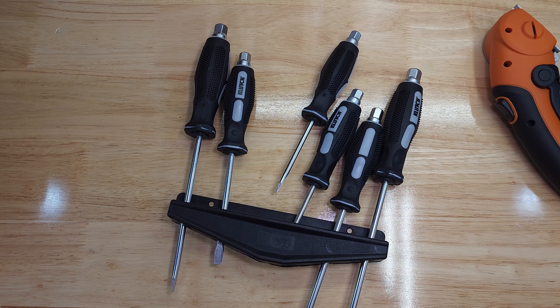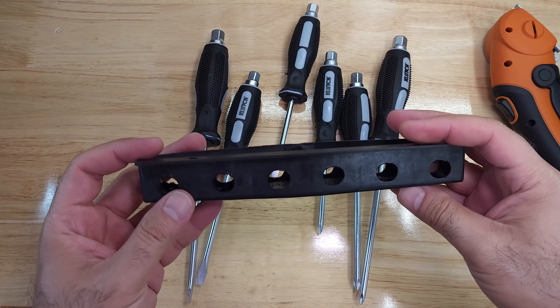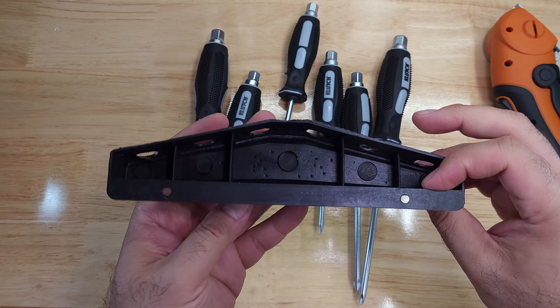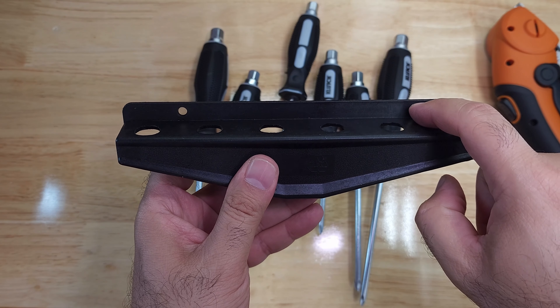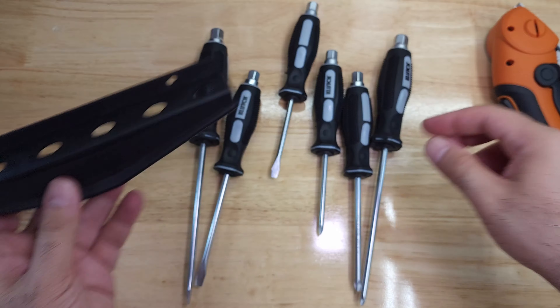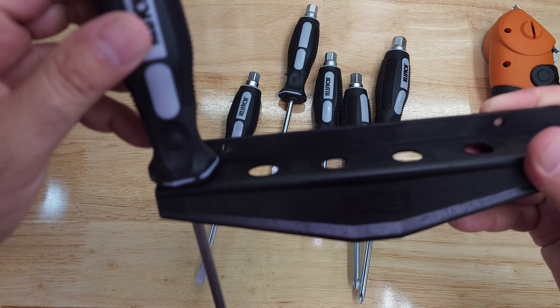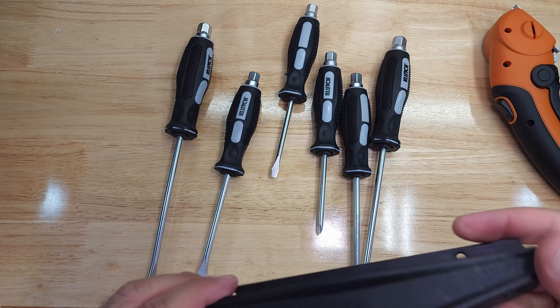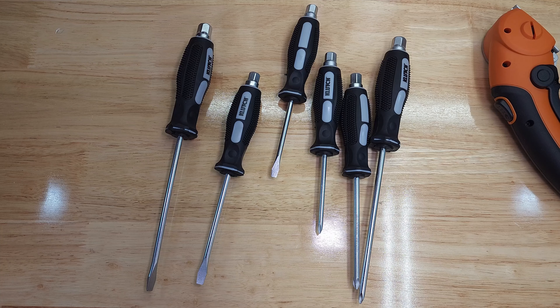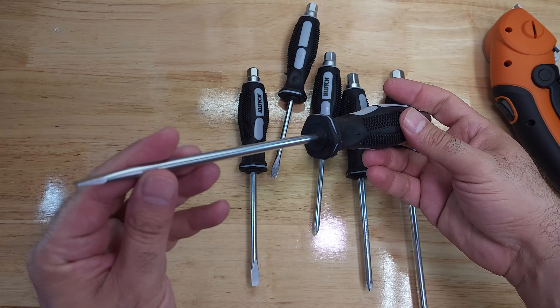The wall mount is just a piece of plastic. You would mount it to the wall with screws here and here, and you put the screwdrivers in the slots. Nothing fancy but it does the job, so this might be useful. Now on to the screwdrivers themselves.